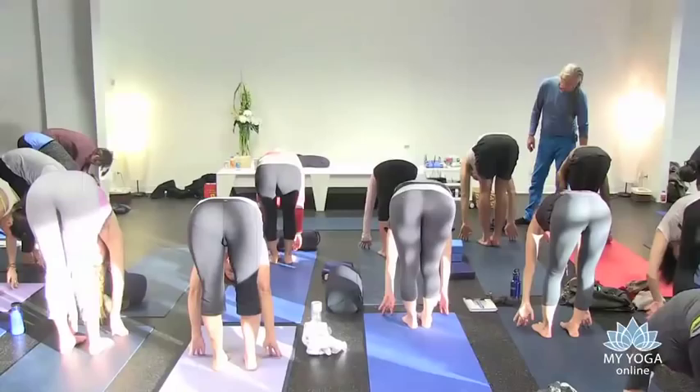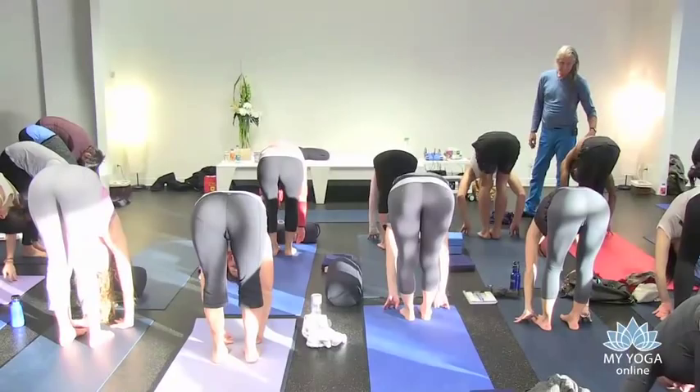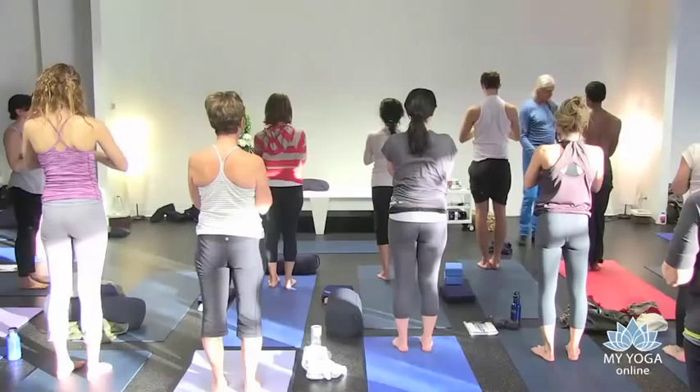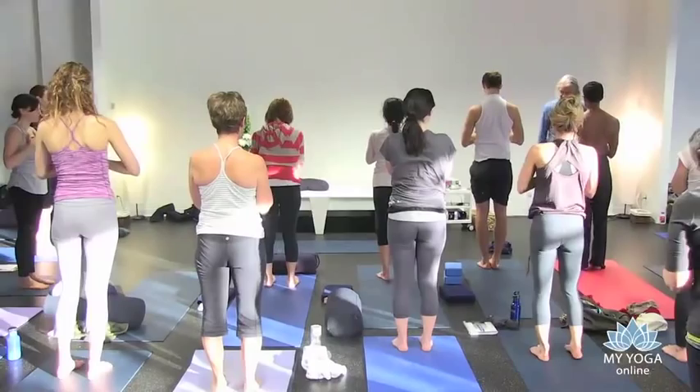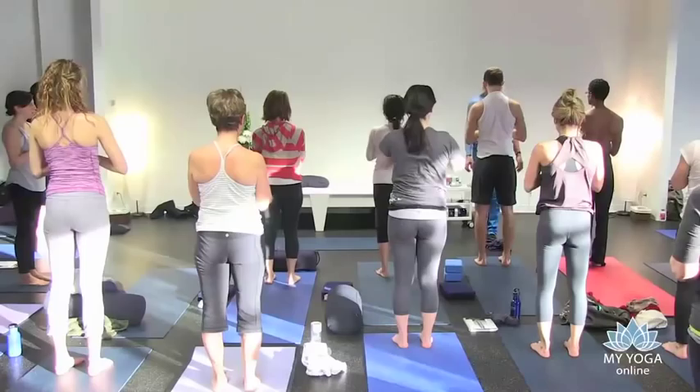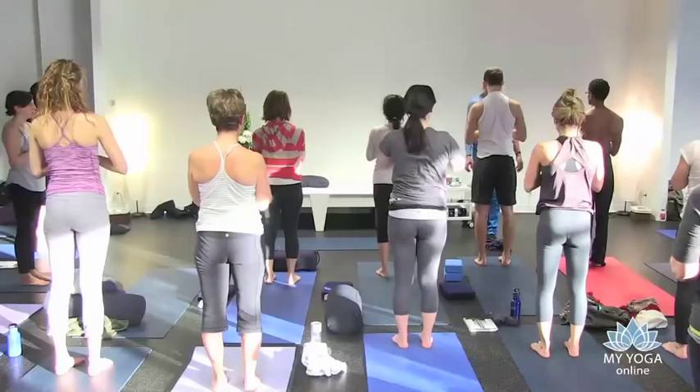Stay one inhale, one exhale. And inhale, come on up. Hands to the heart, exhale. Look, I know you've been told this, but I want your feet to be relaxed — come out a bit. I mean, I know it's kind of an ideal that you might move towards, but it's creating too much tension trying to maintain that. Don't do a posture if it creates tension in the system.